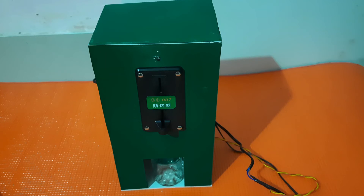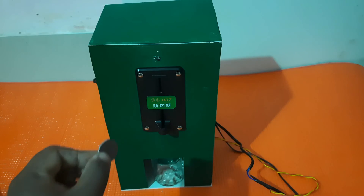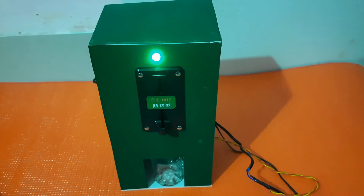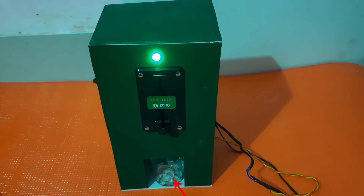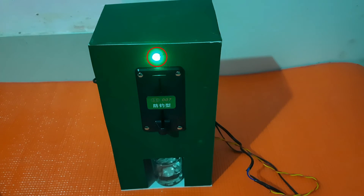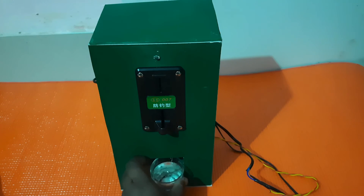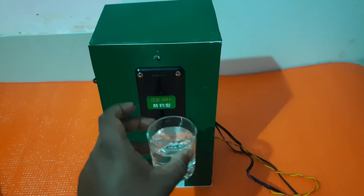Let's see the demonstration. I have a two-rupee coin — let's put it in. You can see the water dispensing has started and an LED is indicating that dispensing is happening. When the glass is full it will stop — and you can see the LED is off, showing that the task is completed. I can now have the glass of drinking water.